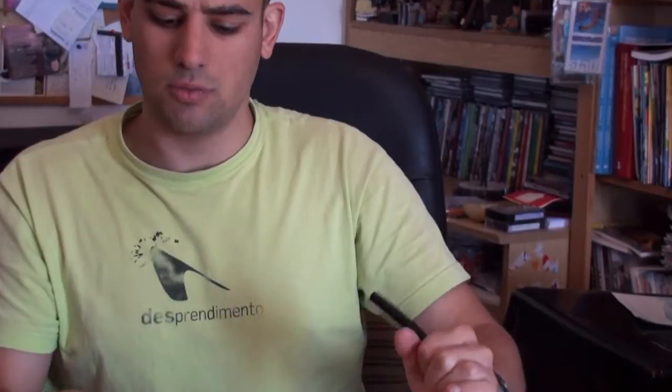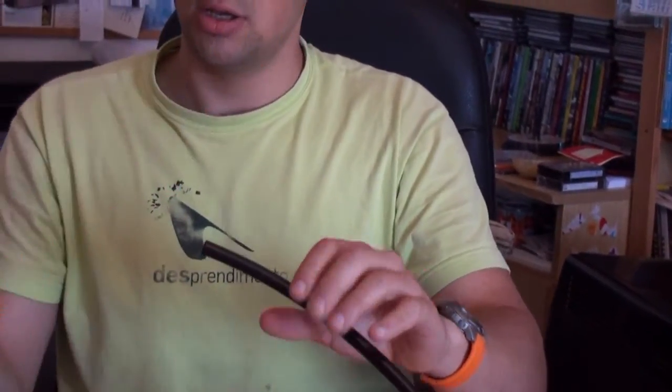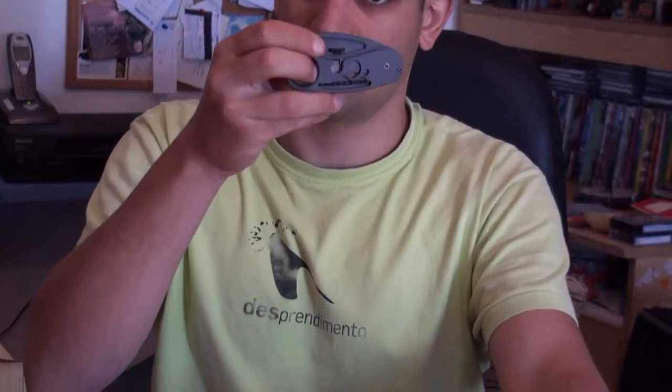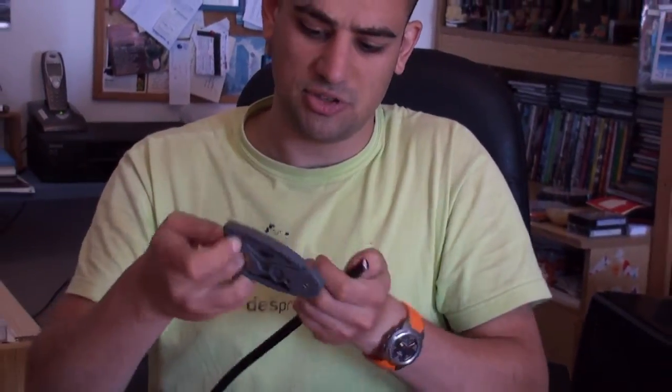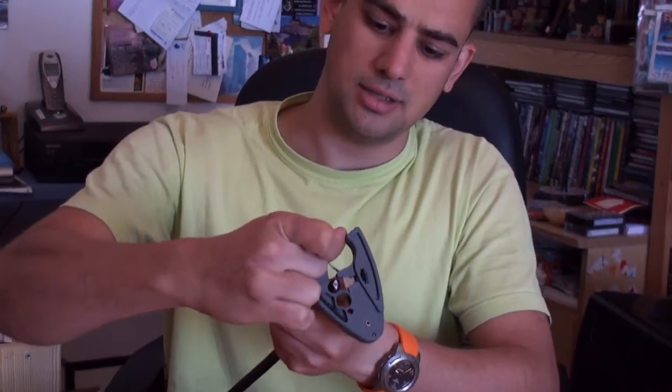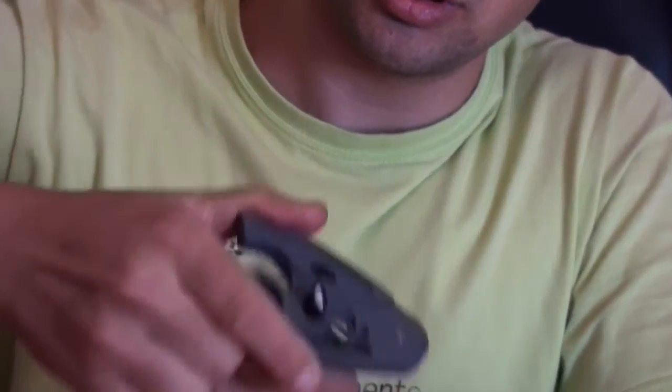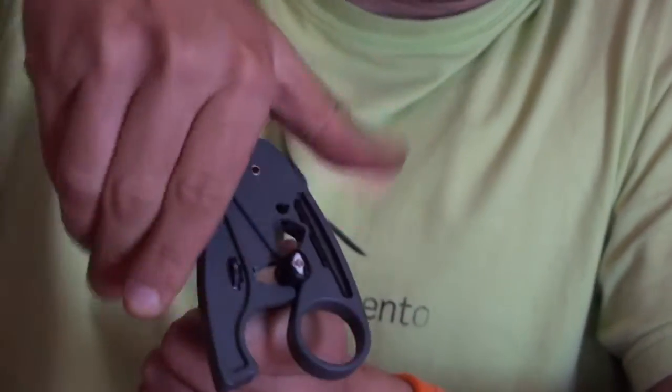And if we didn't have this thing, we could also use this tool that fits for several purposes — one of them is to cut. So I will just put it here in the cutting part and apply some pressure.